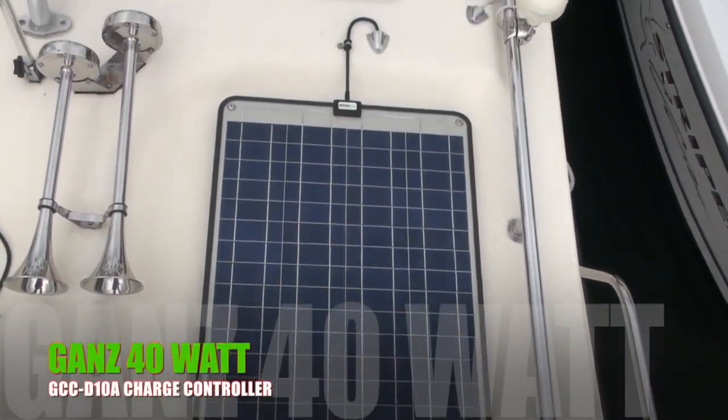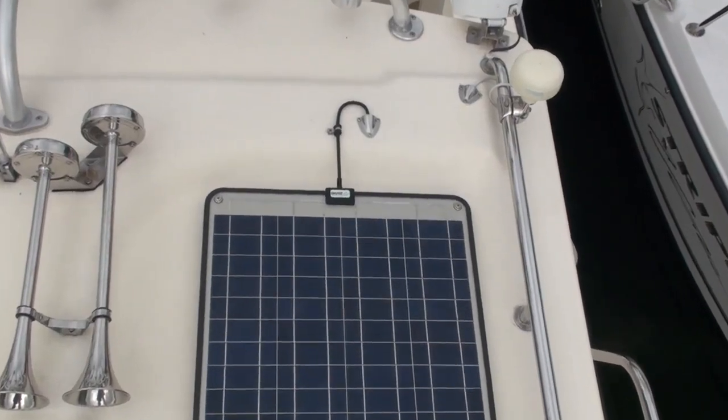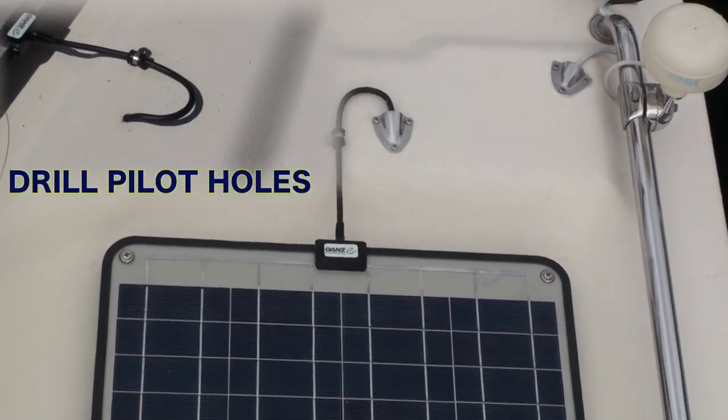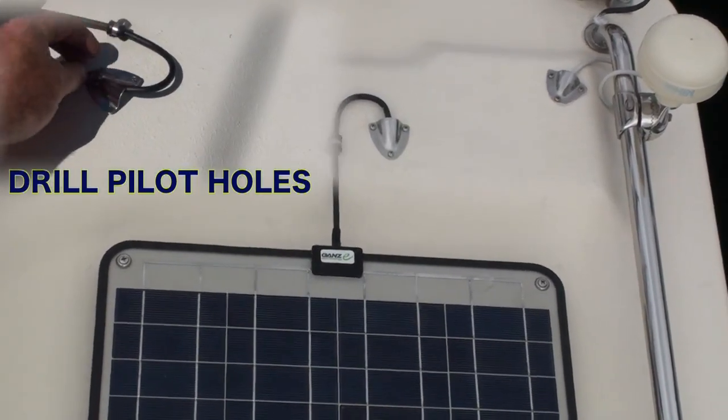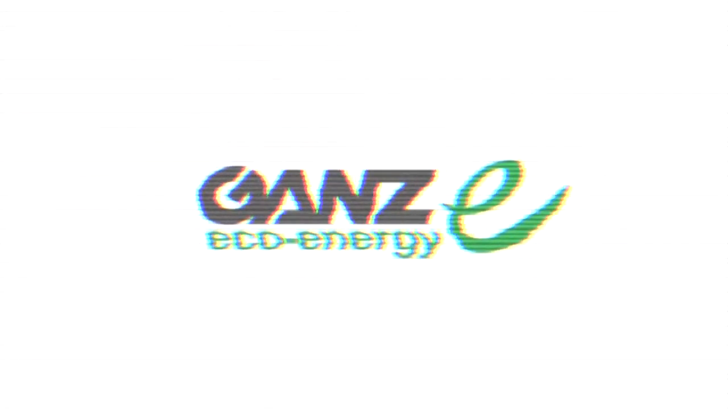Here is the 40 watt panel that I put on my boat. Four holes on each corner, through-bolted through the hardtop with stainless steel gear. Parker provides an elevated chase here — I basically drilled the hole right here, put the half clamshell on there, siliconed it, drilled it. Beautiful.